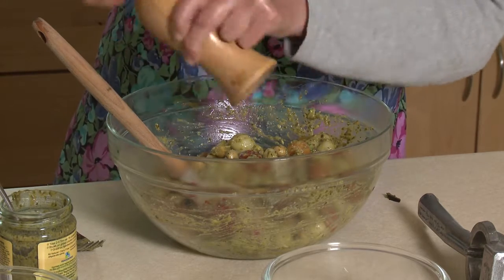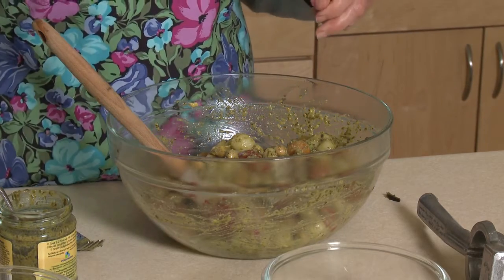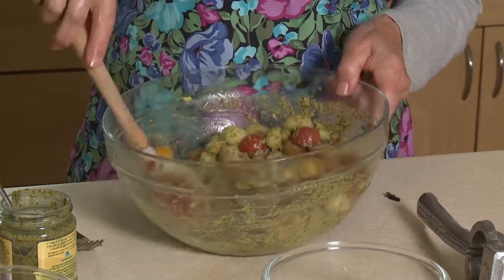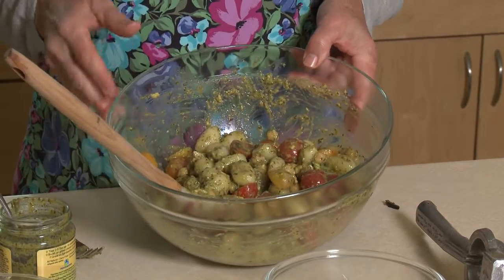How easy is that? If you want to, you can add some roasted vegetables — those are a good addition. Use whatever vegetables you have in your refrigerator. But this is so easy and so quick and so delicious when you can get fresh cherry tomatoes. I'm Sue Doden sharing Good Food for Good Life 365.